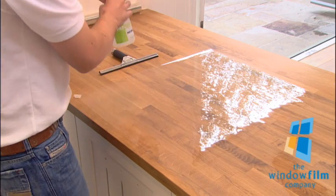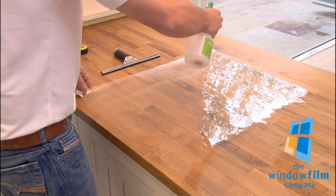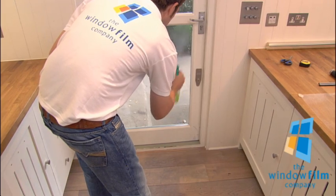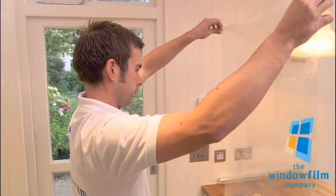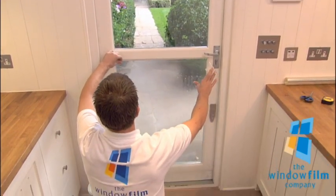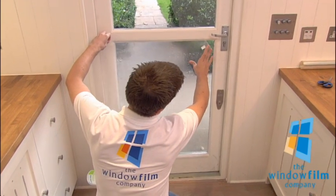Now spray over the film, making sure that it's entirely covered with the soapy water. Then spray the glass before taking the film to the window, making sure you keep it taut. Allow the film to flow onto the glass and slide it into position.